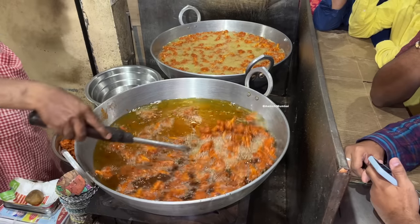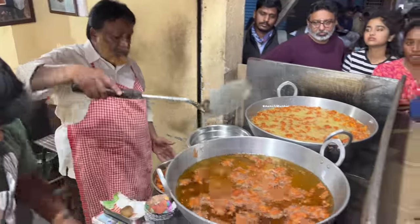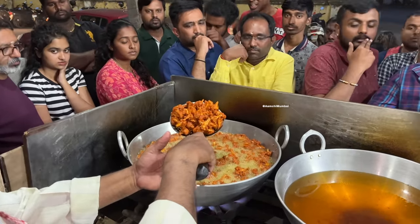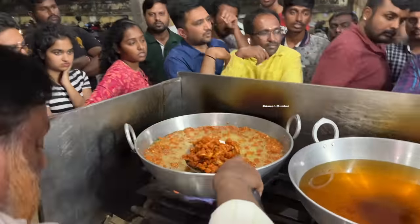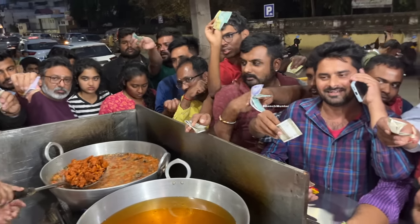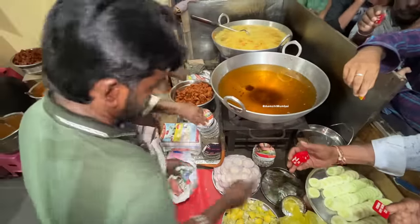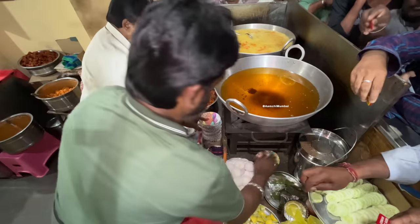You got to open it up. Actually, we have 3 parcels. We have a little bit. I'll be able to put a little bit. We can have some water. Here we go. We have a little bit of water. You can have a little bit of water.